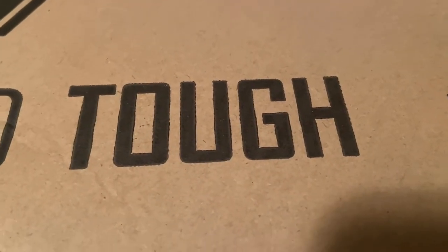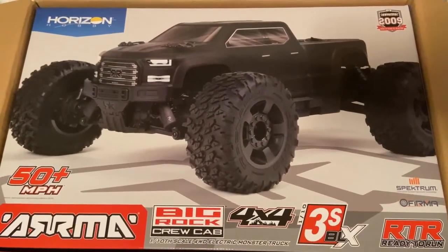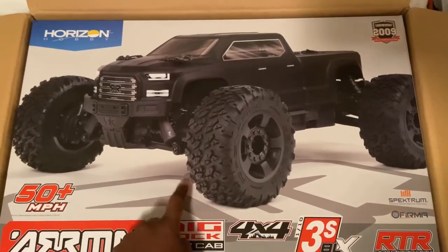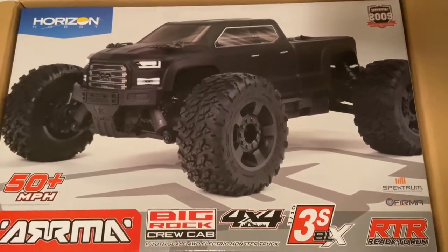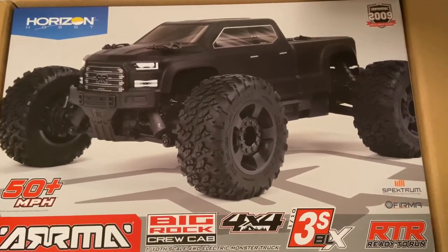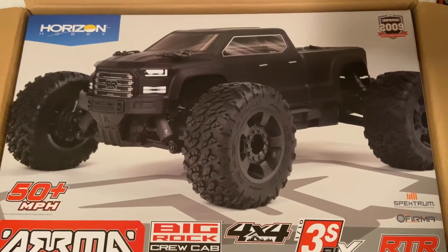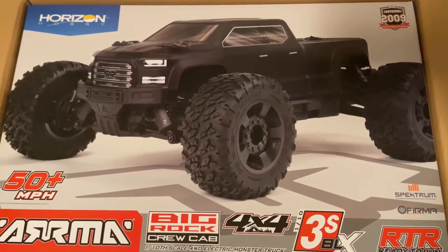What we got in the box? Yes sir, y'all see it — it's that Arrma Big Rock. Went ahead and copped one. Decided to get this first so I can put my ramp to use outside before I grab my crawler. We ain't gonna bore y'all — it's not gonna be a long one. You've already seen about 800 unboxings of the Big Rock crew cab from everybody's channels, so I'm not going over specs, not going over what's in the box.